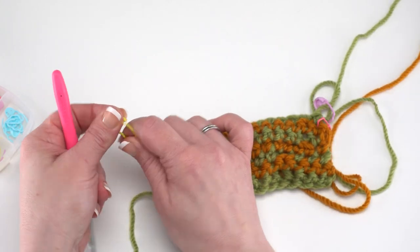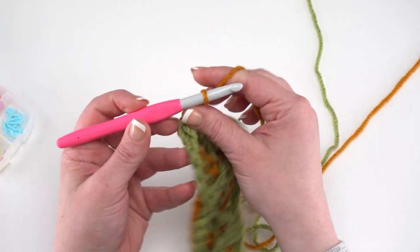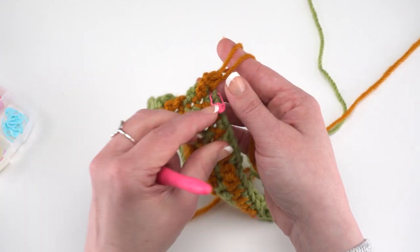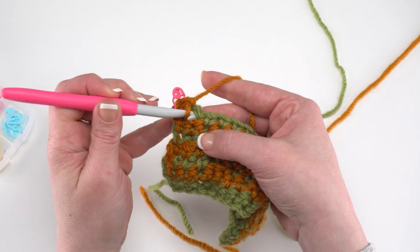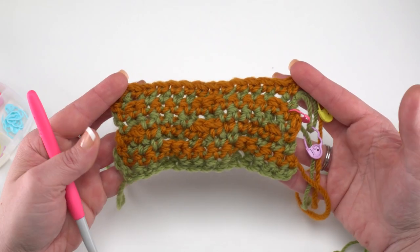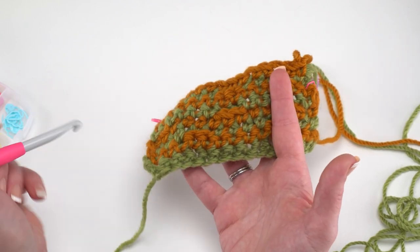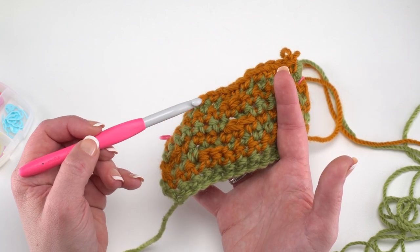Row 8 is another contrast color row: chain 2 and single crochet across. It's easier to count your rows from the back of the rug than from the front, because with cables it's tricky to count from the front. From the back you can simply count the color changes since each row is a new color: 1, 2, 3, 4, 5, 6, 7, 8. Now we're ready for row 9.